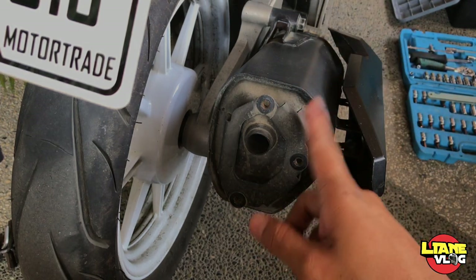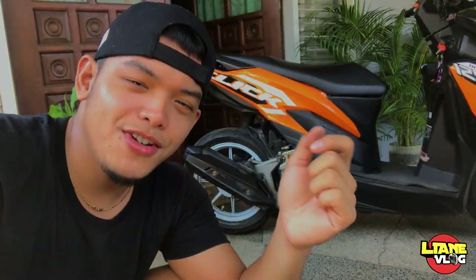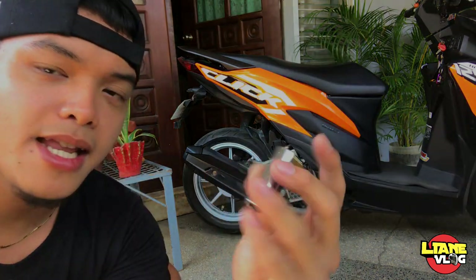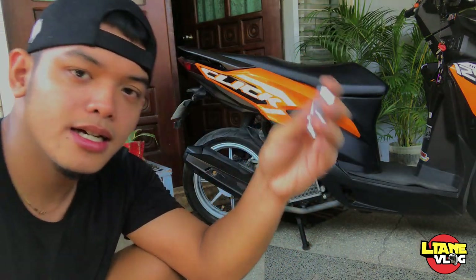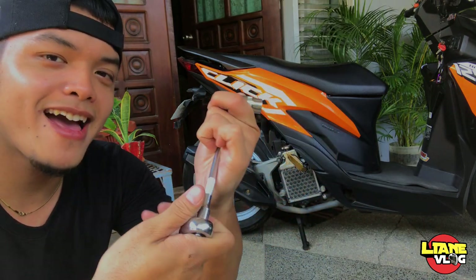Ah, back to — baklasin na natin ito kasi papalitan na natin ng MT8. Baklasin na natin, gagamitan natin sya ng 10mm na socket range tsaka 14mm na socket range. So, baklasan na. Let's go.